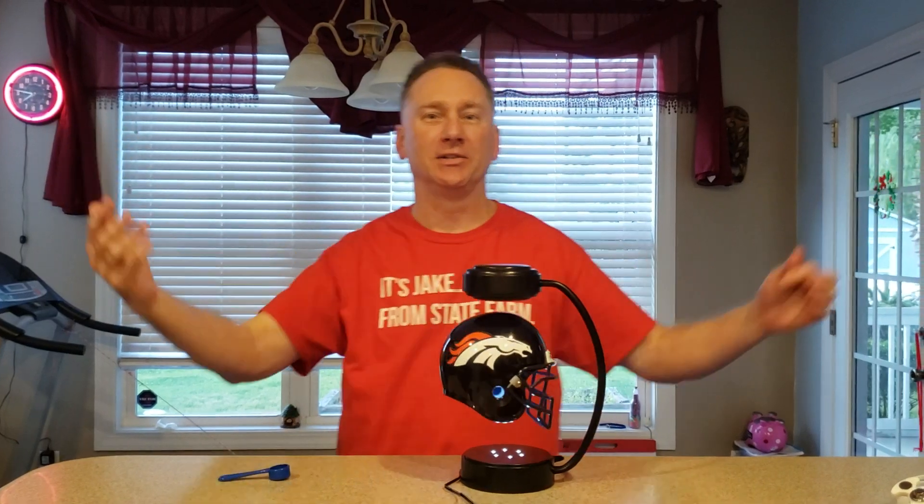Sports fans, it's Jake here from State Farm. Just wanted to show you the newest and the coolest thing that I got. My new toy is my hover helmet. I wanted to show you how it works.